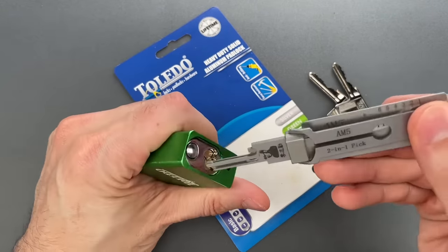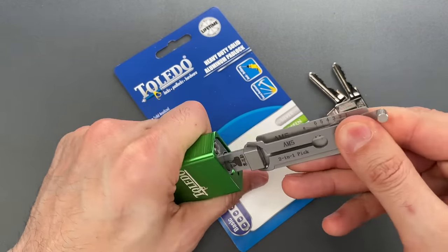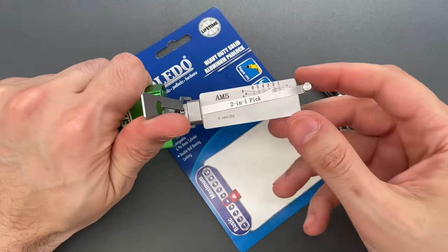I'm going to use an AM5 leachie tool. I, of course, sell these over on covertinstruments.com.